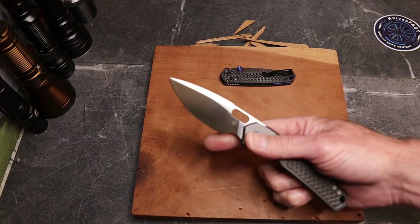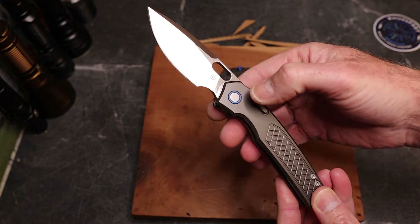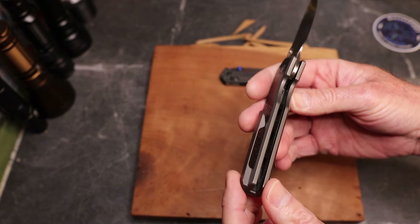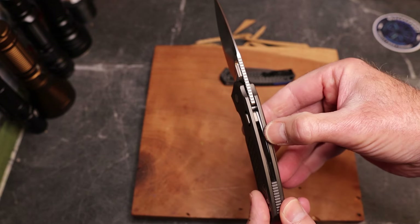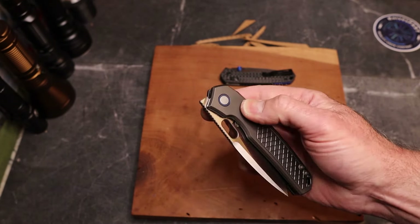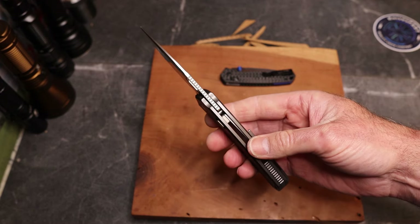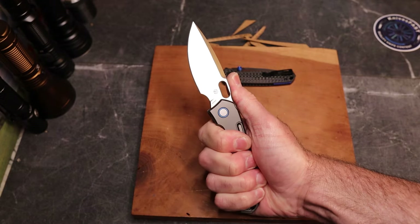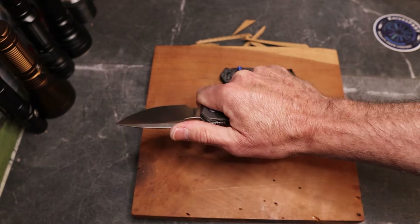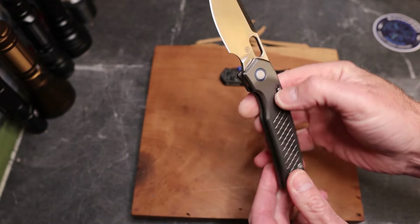The biggest differences: this one is in titanium with flat scales and big chamfers. There's really cool milling here with a blue pivot collar, a nice titanium backspacer, and a lot of milling for weight reduction on the inside. It has a top liner lock - a compression lock that is button actuated, very similar to the button on the Hedgehog or the Mayhem. Good jimping up front, four-finger grip in the back, and you can choke up comfortably. Big swedge all the way down.